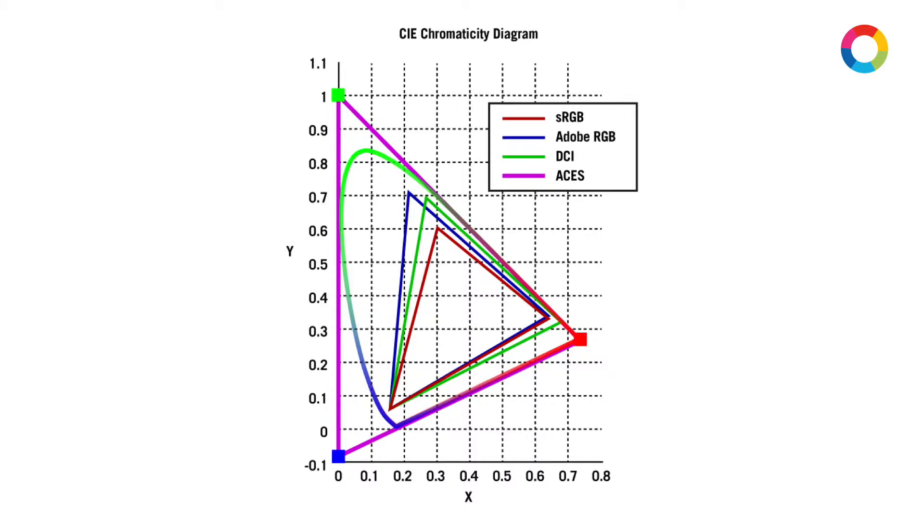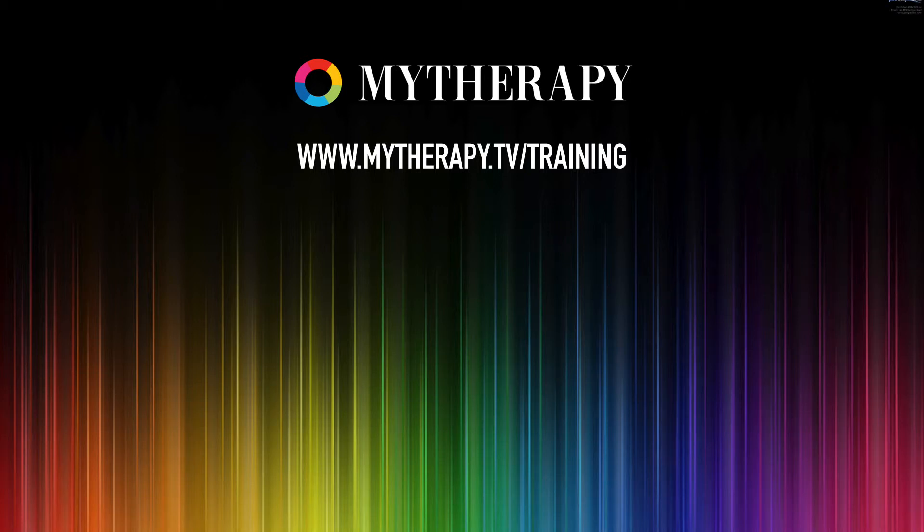If you would like to find out more about Asus and learn about the theory and practice of Asus, then you can find out more at www.mytherapy.tv/training.